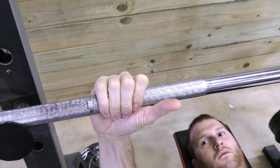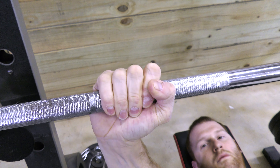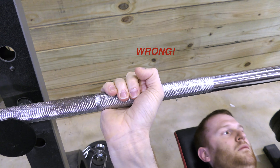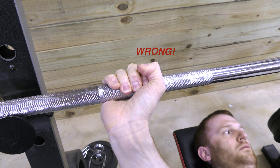Next, place the bar towards the bottom of the palm with the fingers, then the thumb wrapping around the bar. This setup allows the wrist to stay straight during the exercise. This grip is wrong — the bar is too high and places the wrist in extreme extension, which can lead to wrist pain.